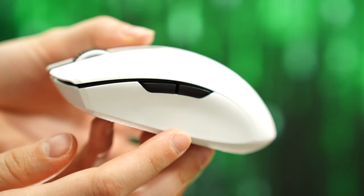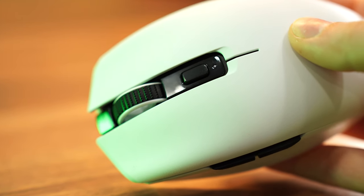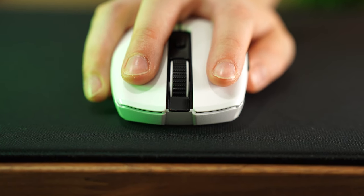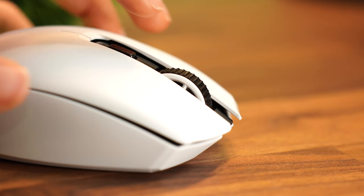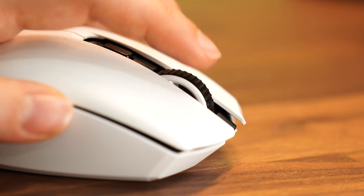For programmable buttons, this has two extra side buttons on the left side, which is pretty standard for this segment, plus the scroll wheel. Switches here are Razer's Gen 2 mechanical switches — nice and satisfying, not overly light, but right in the middle. I think most people will like these switches. The scroll wheel is nicely tactile; they didn't do a bad job on this. In fact, it has a better scroll wheel than some of Razer's higher-end mice. For me personally, the steps are spaced a little far apart, but the tactility is good.